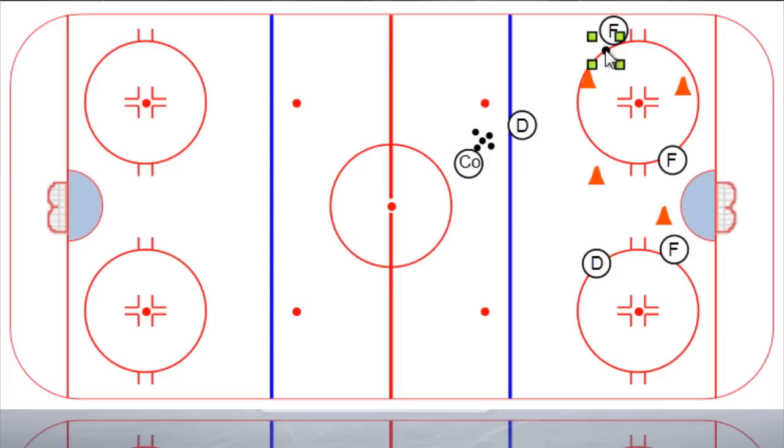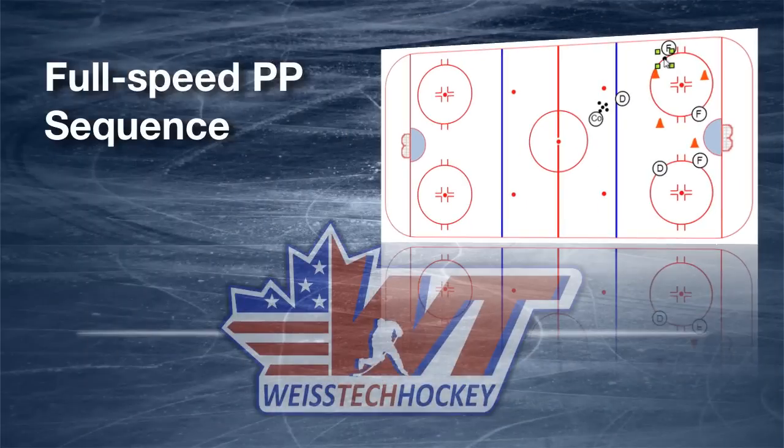You've got the cones set up to mimic where those passing lanes are, giving the players visual cues of where those passing lanes are. But basically this is a five-on-zero with some cones set up for token resistance — just something to get in the way, basically a visual cue of where those passing lanes are. This is a great drill. I like to work through it in a sequence: start with no pressure, then throw some cones in, and eventually work up to a full-blown five-on-four. Working through your power play in that sequence helps your players memorize the sequence of options, which options are their best options, and work through those options in sequence. It gives them visual cues on where those passing lanes are.